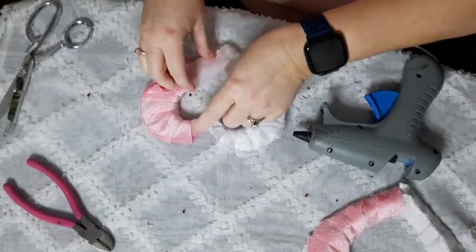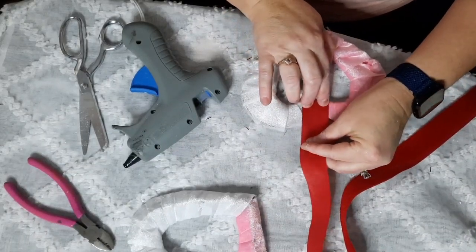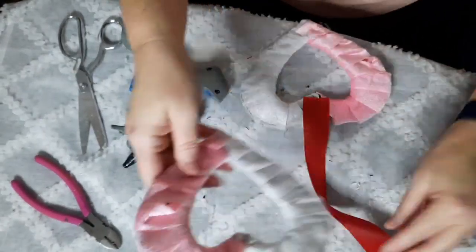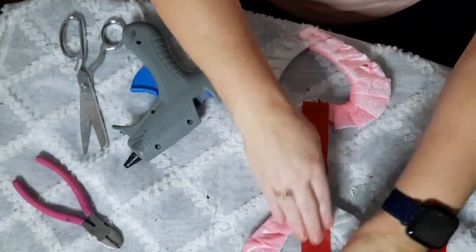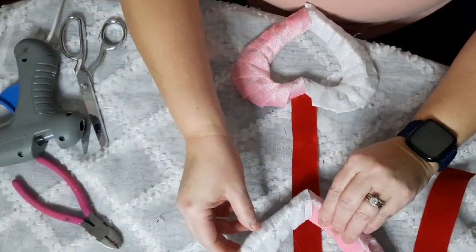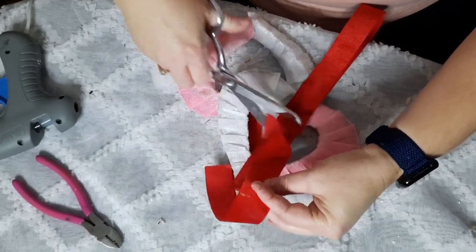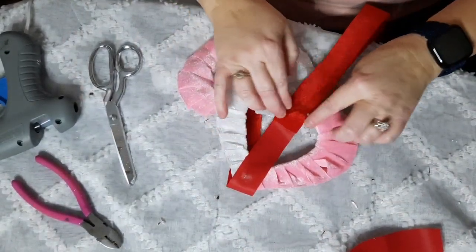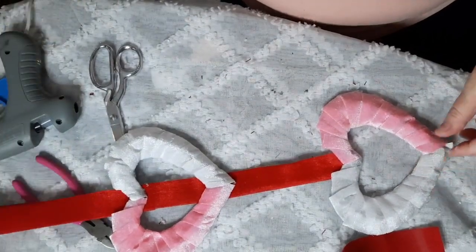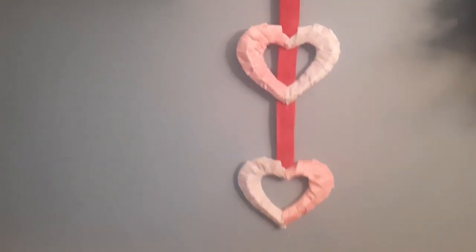The red ribbon is going to be our hanger and you're going to use all of it. I glued the bottom one first, then found my placement for the top one, leaving a good bit of space. Once I got through gluing that, I took what wasn't used as a hanger and glued that down to the top, then used the rest of it to double back on itself and hot glue that down — that's just for support so you've got a double thickness. I flipped these back over and glued that down, and here is our finished project.